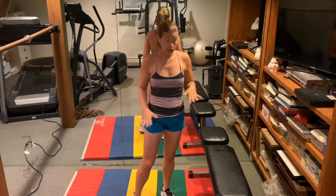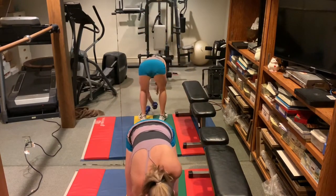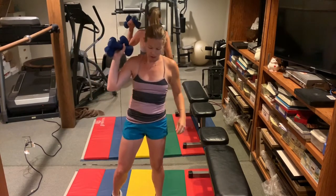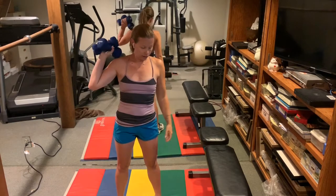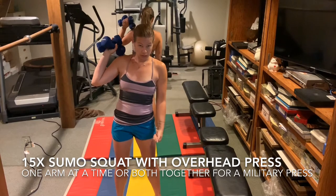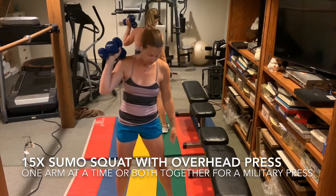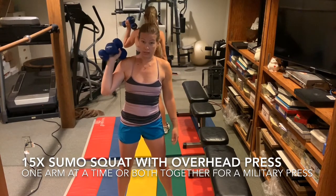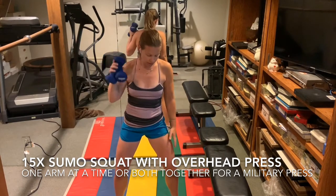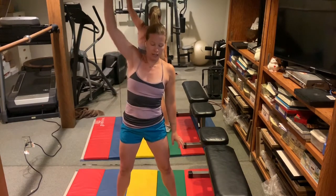We're going to use some hand weights, but you can do everything with a resistance band or with no weights at all. I'm going to hold them both in one arm to make them a little bit heavier. If you're using a resistance band, shorten it up so it's more tense. Stand on it with either foot — doesn't really matter. We're going to do a sumo squat: feet are turned out, knees go out over the toes so they're not collapsing inward. If you have a weight or resistance, you're going to reach down to the ground and up overhead.